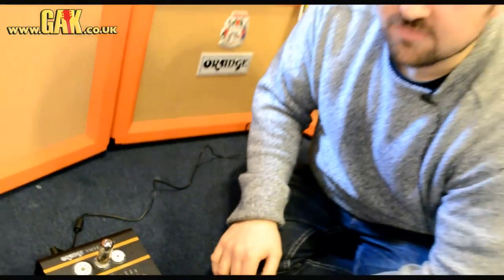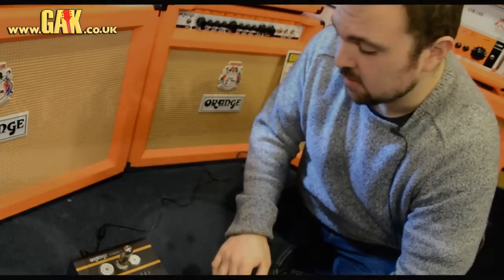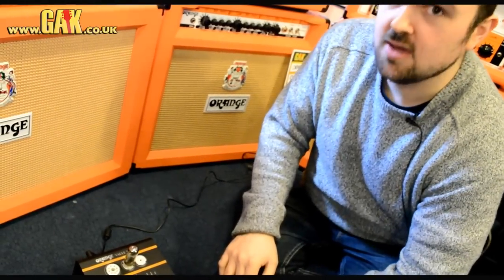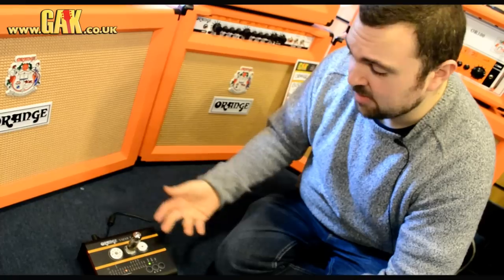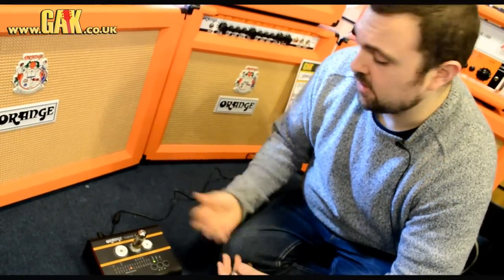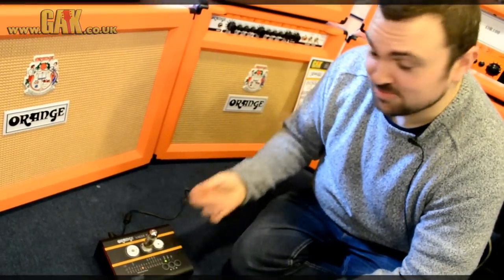After seeing it in action, I really think it is a must-have piece of kit for anyone who's really into valve amps, for any techs out there, for anyone who does a lot of amp servicing, and for us in store — if you've got a problem with an amp, you can come in and we can check things out for you with the valve tester. Hopefully we'll see you soon.